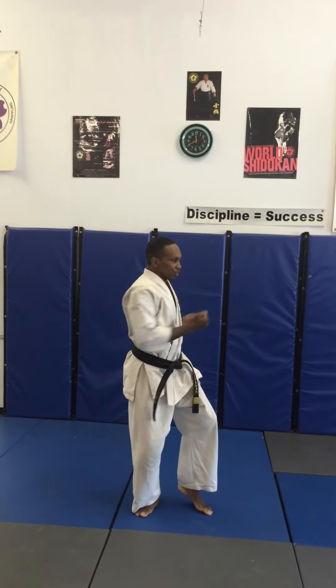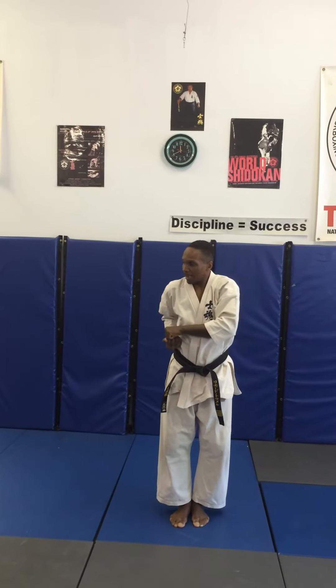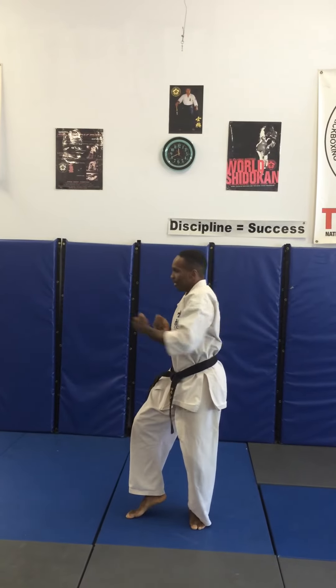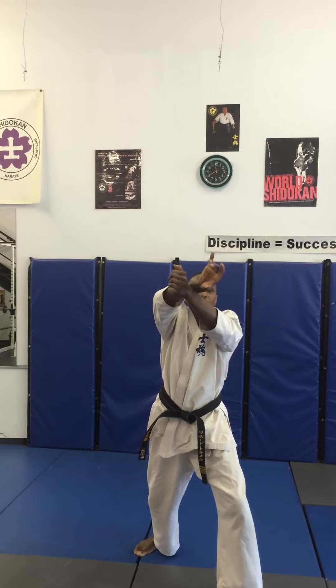Begin. Pinon five. Turning left, cat stance, outside block, middle punch. Shift over, feet together, chamber, pull the elbow back. On the right side, outside block, cat stance. To the right, left middle punch. Shift over, chamber, elbow to the left side. Stepping forward with the right foot, front stance, reinforce block. Stepping forward, X block down, chamber to the chest, X block high. Step over, grabbing the wrist, pressing the elbow down. Punch, kia.